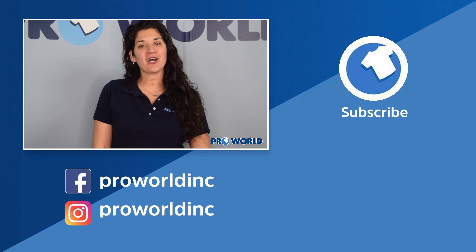Thank you so much for watching. Make sure you check out all of our other videos and products on the ProWorld website. Good luck and happy printing! All the products used in today's video are listed with links below and can be found on ProWorldInc.com.